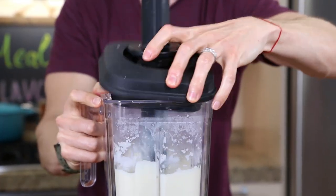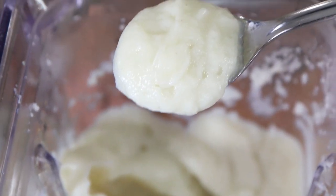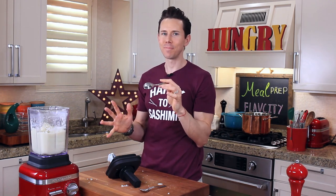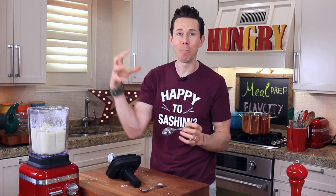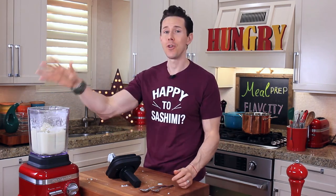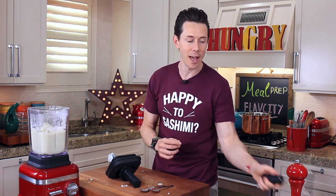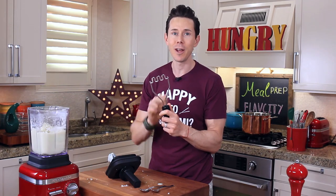Check it out - because it still retains some of the water from boiling, the texture is super creamy. Light and buttery - it's almost as good as butter-loaded mashed potatoes. You won't even tell the difference. If you don't have a blender, you can bust out your potato masher and put some elbow grease in there - you're going to be fine.